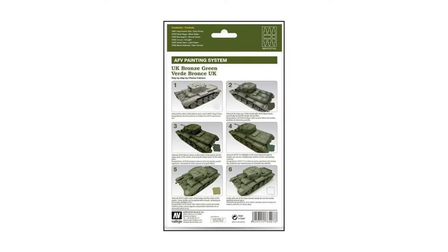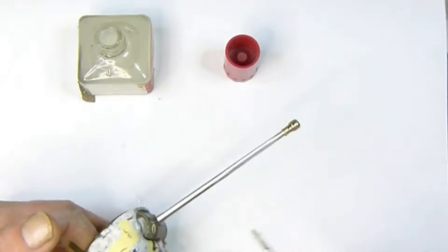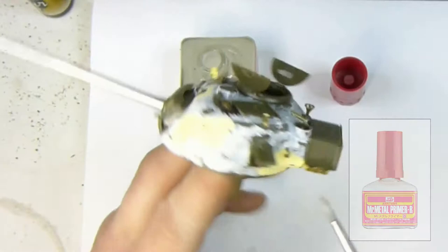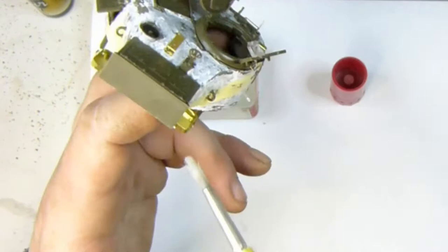There's quite a large amount of metal parts on this kit, including the gun barrel and some photo etch, so I'll be priming these before painting with Mr Metal Primer. It's a liquid primer which is brush applied — just avoid getting it on the plastic areas. It helps the paint stick to the metal and prevents it from coming off as easily.